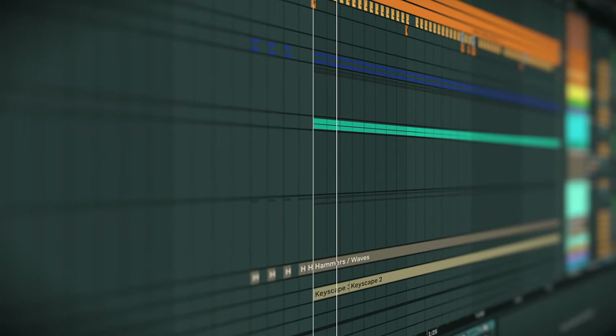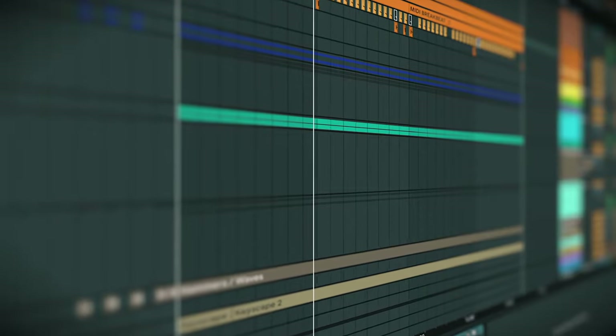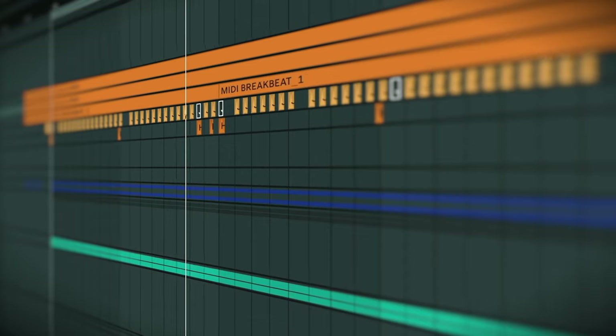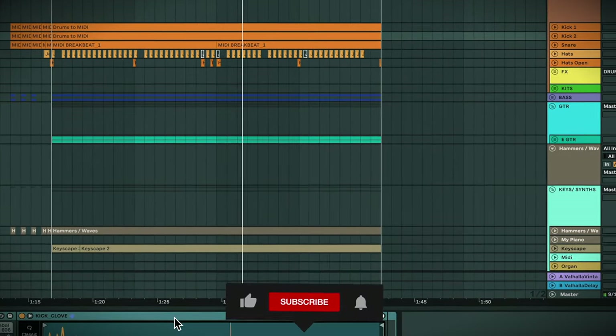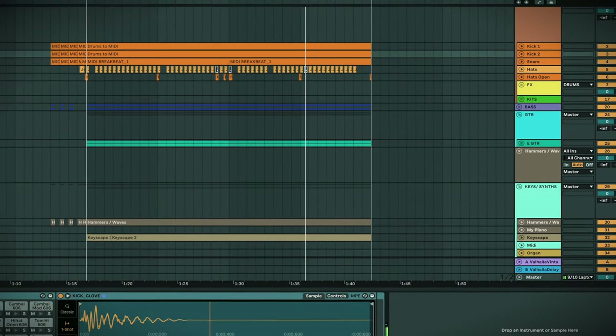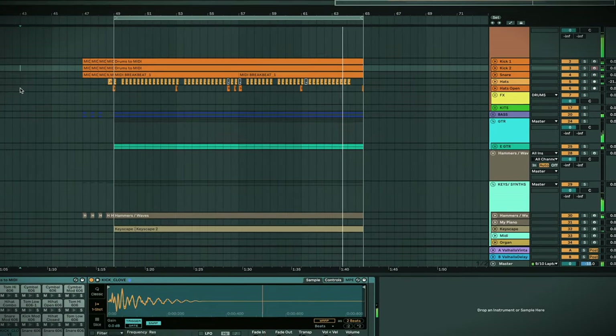I'm just going to grab some headphones, but let's quickly listen to the track I've got and get a feel for what this is adding to it. So you've just heard the track.